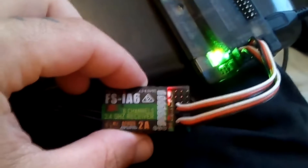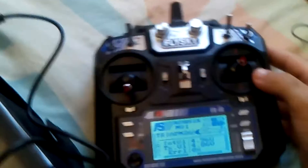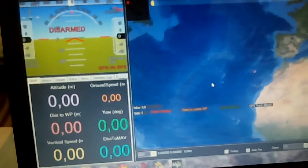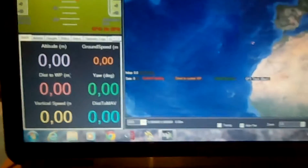And here you go — solid light on the receiver, solid light on the APM, and here is the transmitter. We'll go to Mission Planner.